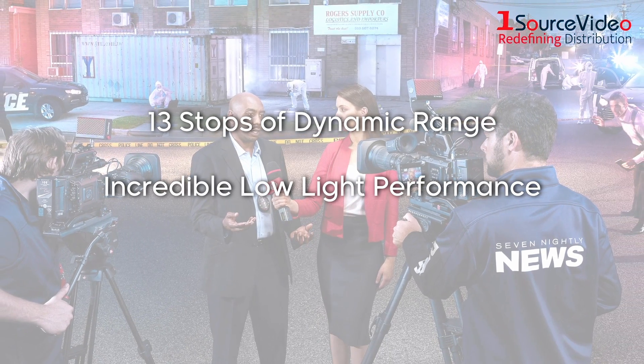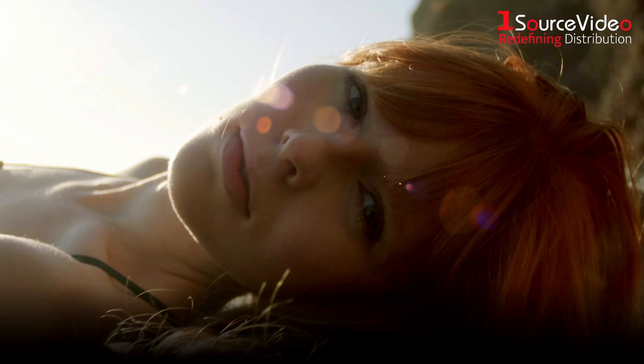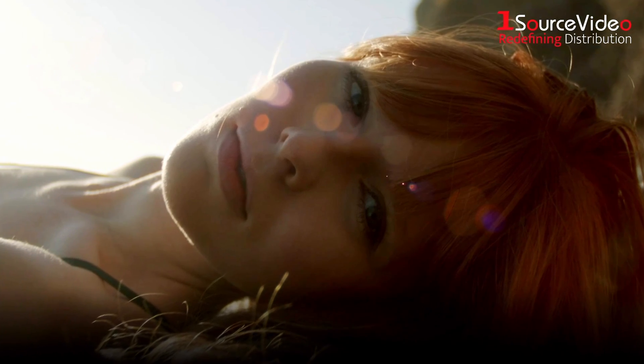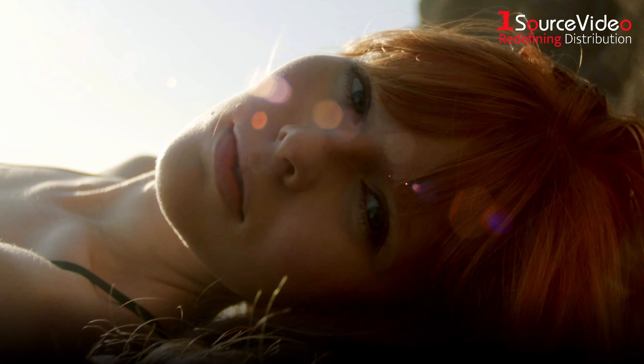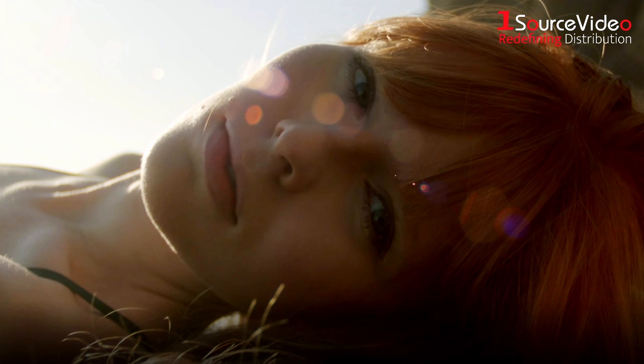incredible low-light performance, and a 12-bit gamma curve, the URSA Broadcast G2 delivers an even greater advancement in image quality with stunning, accurate skin tones and faithful color in every shot.